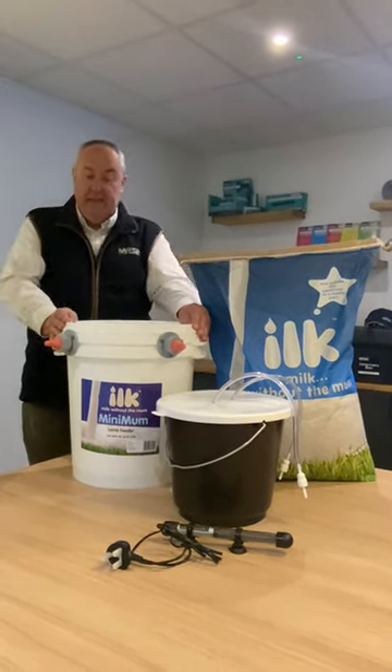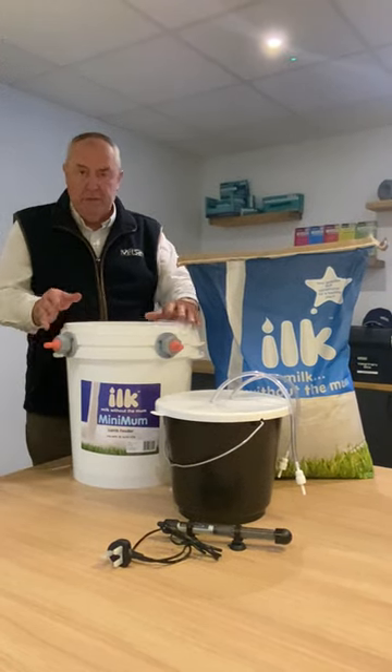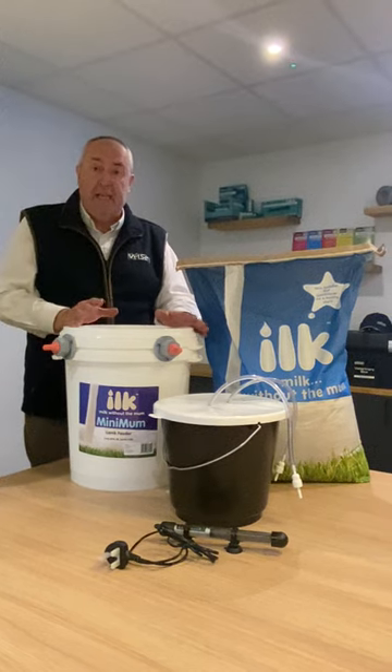Newly introduced this year is the Ilk Minimum Lamb Feeder. This is a two-teat feeder capable of feeding up to 20 lambs.